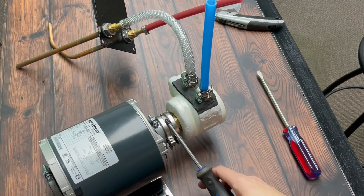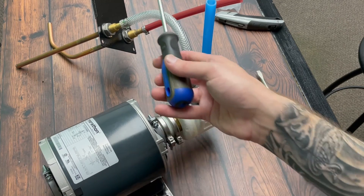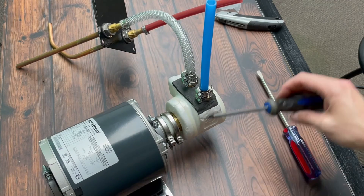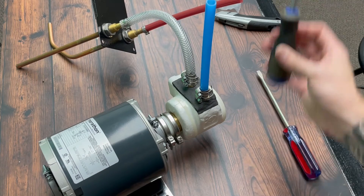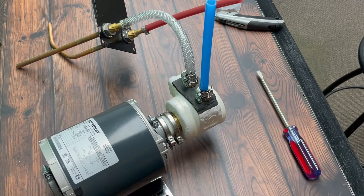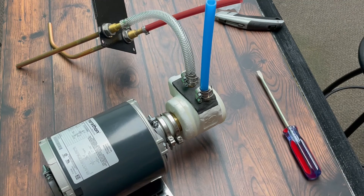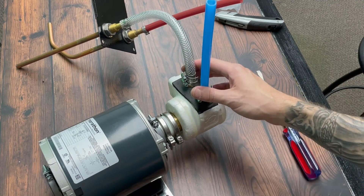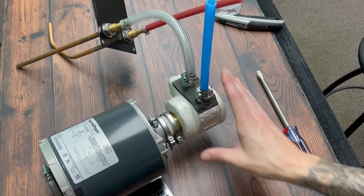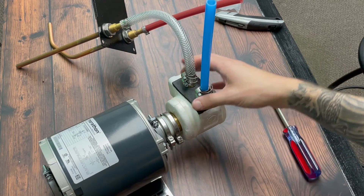Our new pump is on, the supply braided line from the chiller into the pump is there, and the glycol line from the pump to the trunk line is all connected and tight. At this point, go ahead and flip on the green switch or plug in your pump to activate it. That will help you see if you have any leaks, so flip that power on and see what happens.